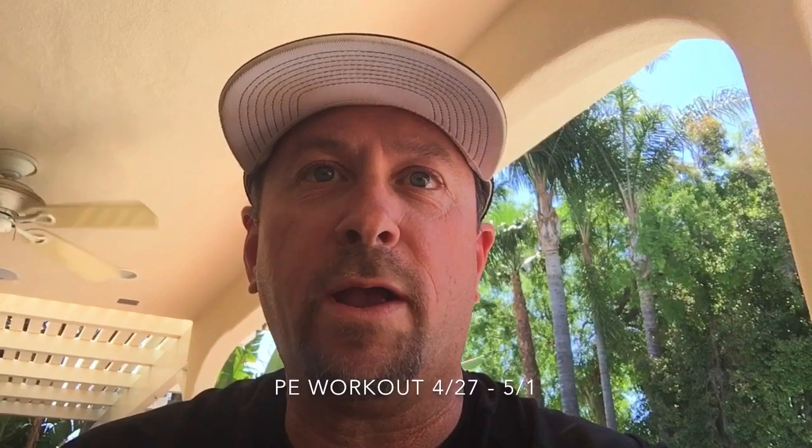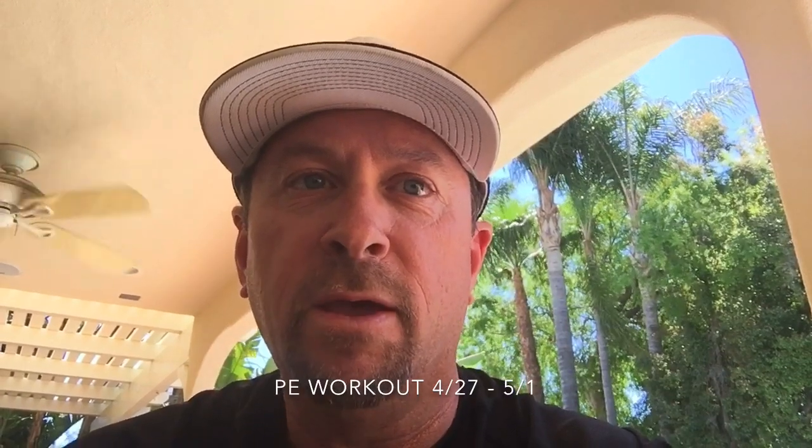Hey everybody, Coach Steve here again, ready for another workout week — hopefully you had fun with last week's workouts. Besides my videos, don't forget you can always bike ride, skateboard, roller skate, swim, go for walks — get creative with what you do. Also, if you're looking for other fun stuff to do, there's a free app called GoNoodle with lots of fun dancing activities you can do inside the house on hot days, cold days, or rainy days.